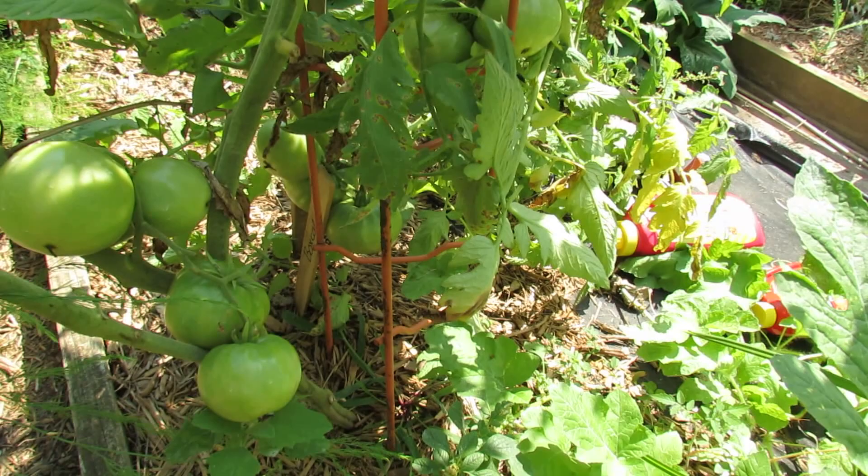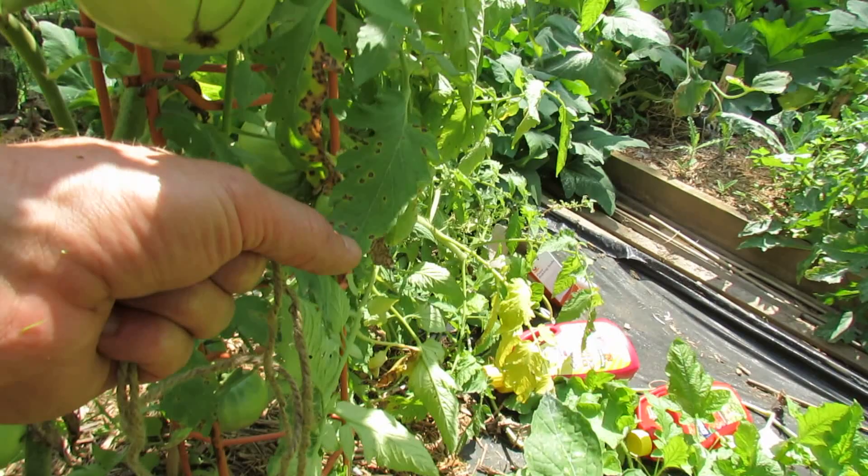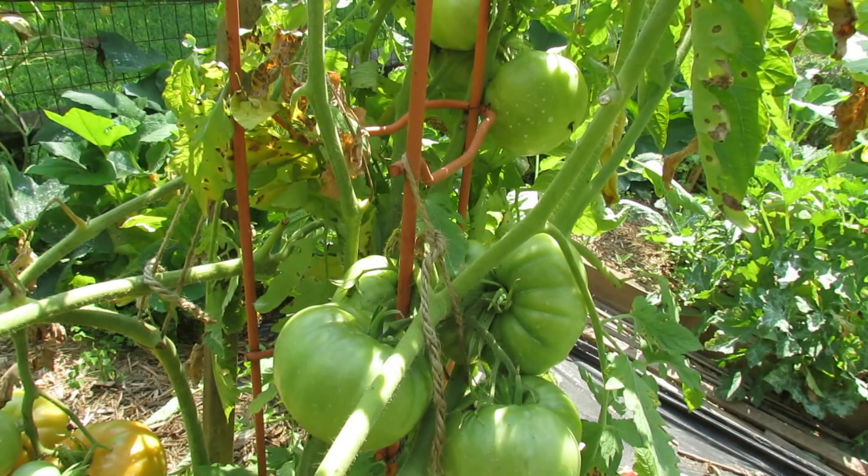The reason you want to stake your tomatoes is because they will become heavy with the weight of the tomatoes, and the vines will fall over and break. That's simply the reason you want to stake your tomatoes up.